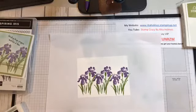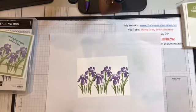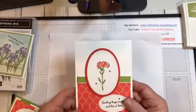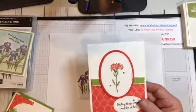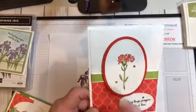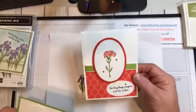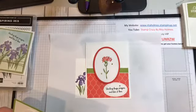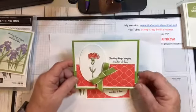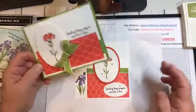I'm going to let those dry for just a second before I start the doodling part. While I'm doing that I'm going to show you some other cards I made doing the doodling. These two that I'm bringing in now were done with the Inspiring Iris — it's the carnation. As you can see I doodled around just to make it look like little carnation petals.